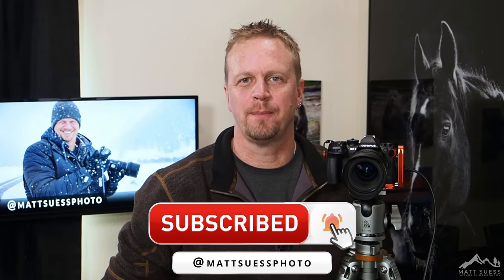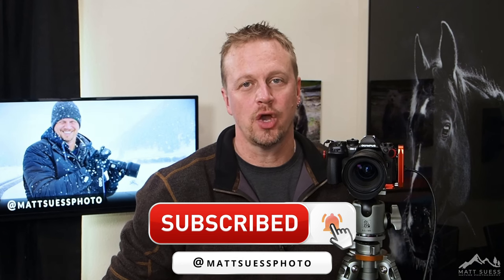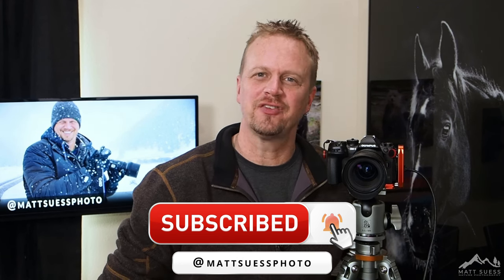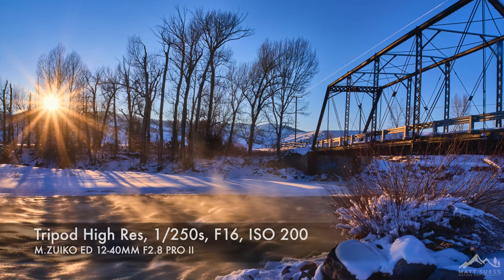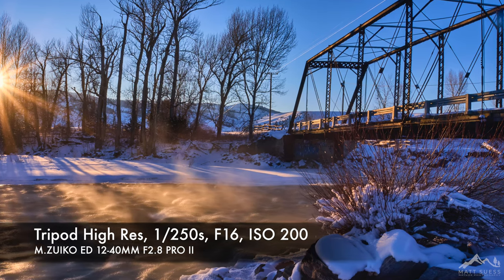Hello, I am OM System Ambassador Matt Seuss, and today we are going to be taking a look at Hi-Res Mode in the OM System OM-1 camera. If you want to squeeze the very best detail and image quality out of the images that you're shooting with this camera, you're going to want to take a look at Hi-Res Mode.